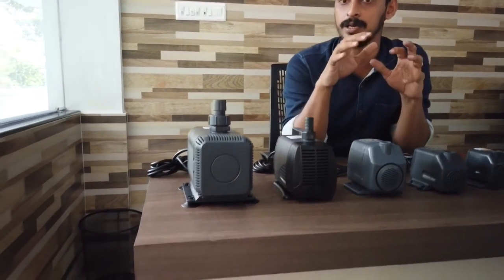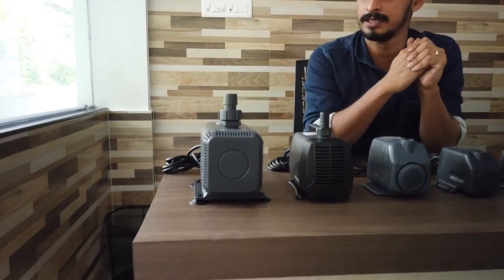We are going to use this very small piece. This is the power rackets. We are going to use the main piece. The main piece is to put it on the main piece.